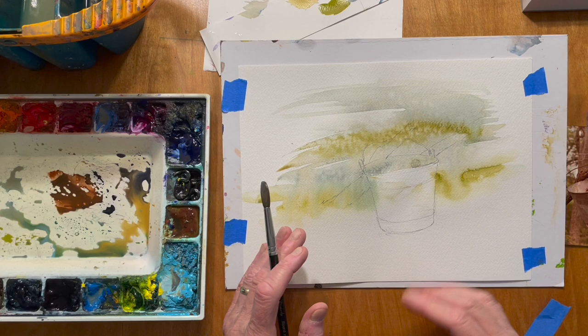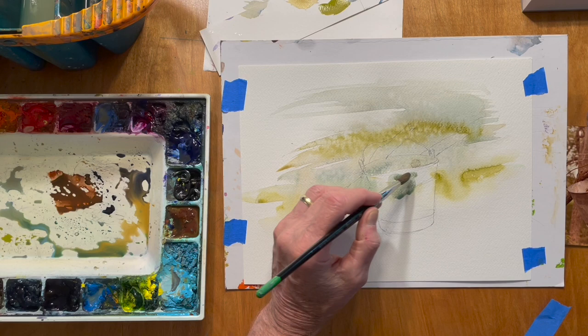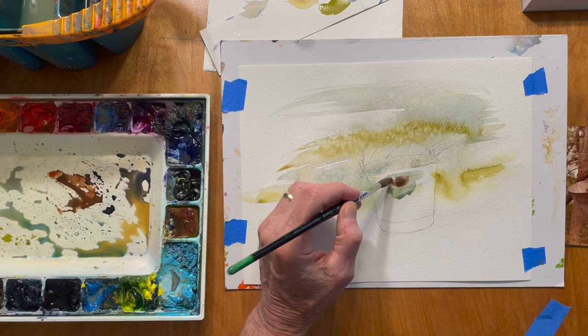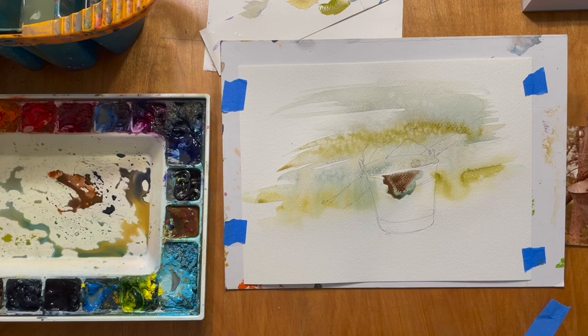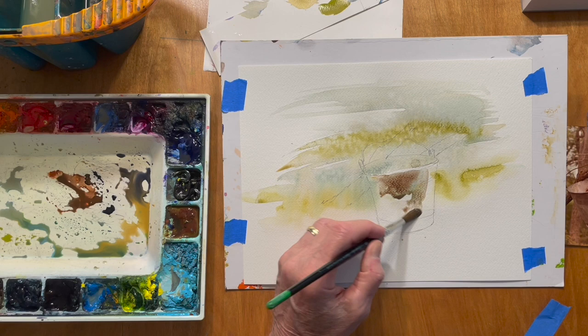I'm going to have my light source coming from the upper right. So I'll go darker on the left side of the bucket, and on the inside I'll go darker on the right side. Let's just lay in some values here. As soon as you put a couple of strokes in there you realize whether you like that color or if it's maybe a little bluer than you want. So I'm going to take some burnt umber with a little bit of burnt sienna and just work that color in here, pushing it around a little bit.